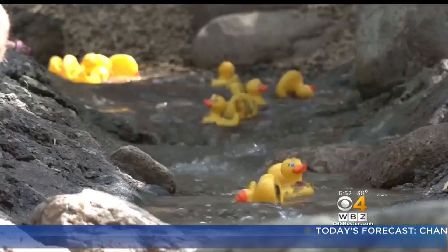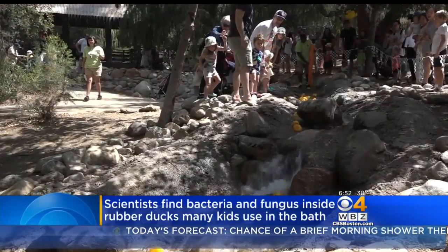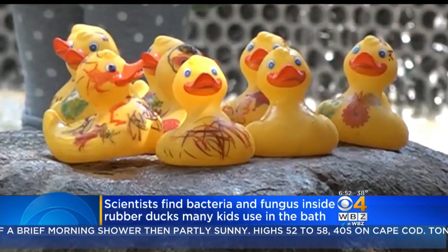Turns out rubber ducks aren't so squeaky clean. Scientists cut the bath toys open and found they're filled with bacteria and fungus. They say the plastic materials the ducks are made of actually foster the growth of bacteria.